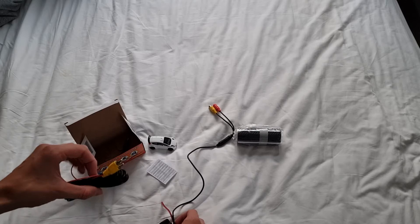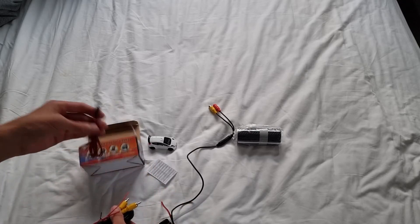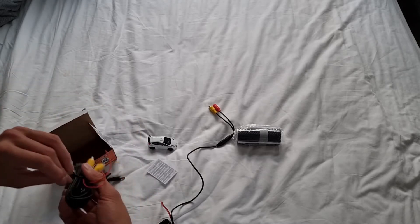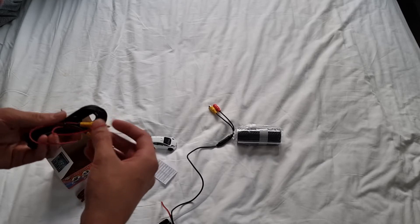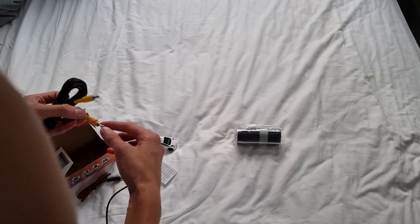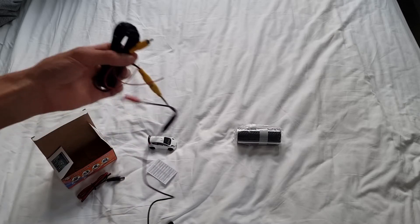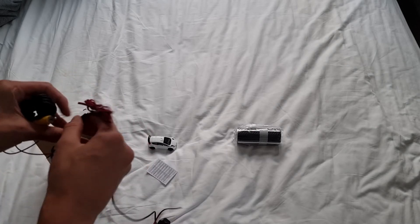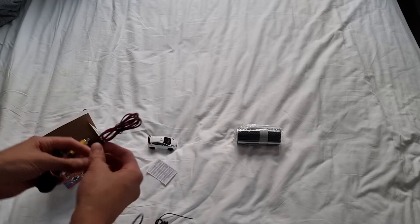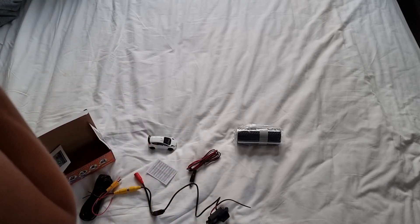I don't know what these connectors go into. I'm guessing these go into there, and then maybe the other one goes into the actual monitor — I don't know about this one, probably not. But yeah, we've got these as well, and I'm so glad to have this now.